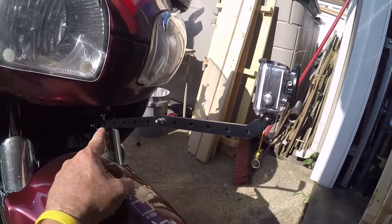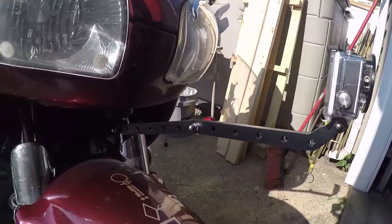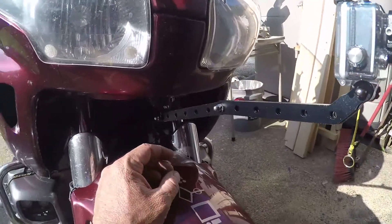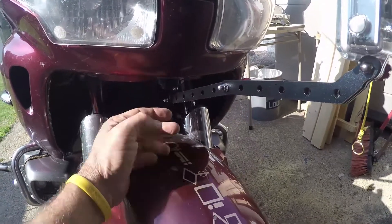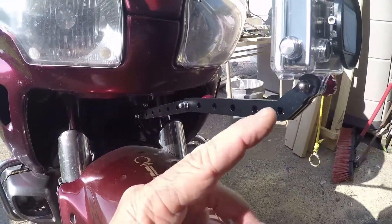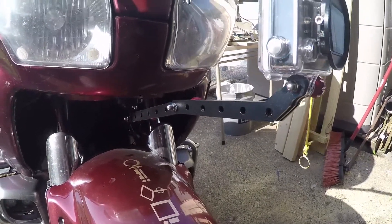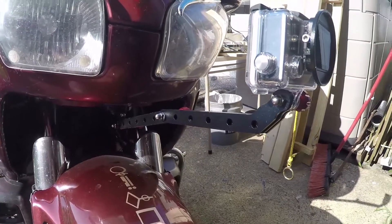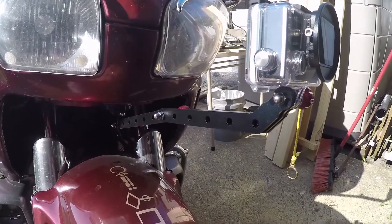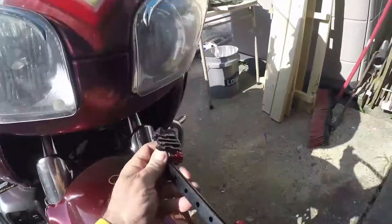What's nice about this extension is that it has holes in it so you can shorten or lengthen the mount the way you like. And again, because of the 90-degree twist, it allows for great positioning flexibility. You can get this particular mount on eBay or Amazon for about four dollars. It's aluminum, so it's going to last you quite a long time.